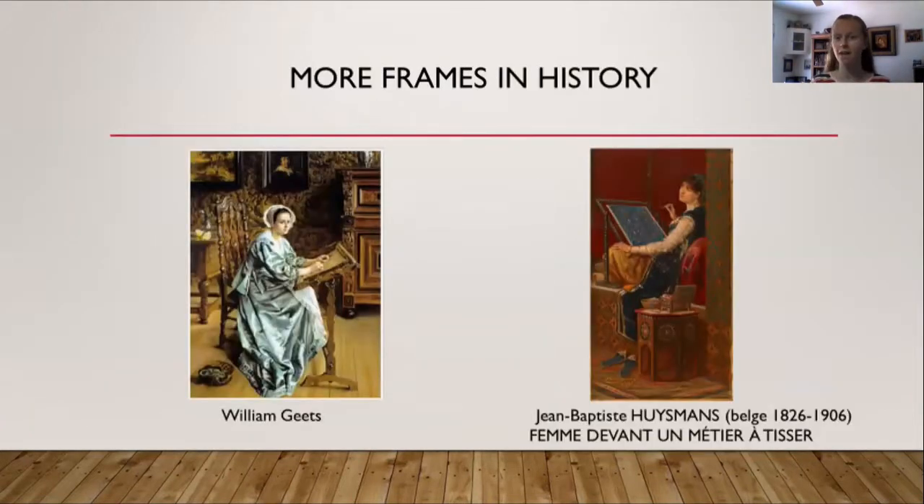While researching that frame type, other interesting frames were found. On the left is a portrait listed as being painted by William Geetz, though little additional information could be found about when it was painted or where it currently is. Looking closely, it appears to be a scroll frame — you can see the little wooden toggles on the sides that would have provided tension. On the right is a painting by Jean Baptiste Poisman, a Belgian painter known for his orientalist scenes, and his subject appears to be using a typical slate frame.